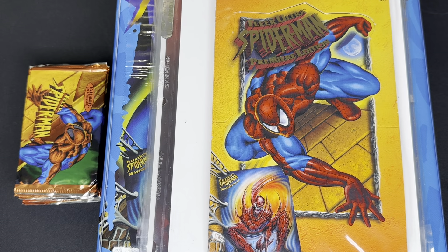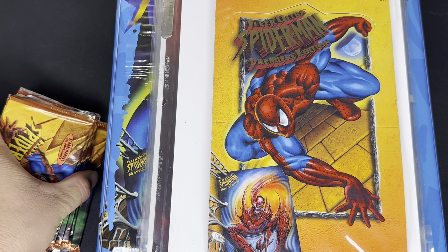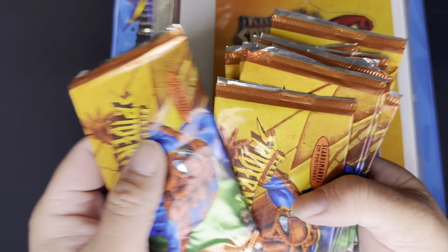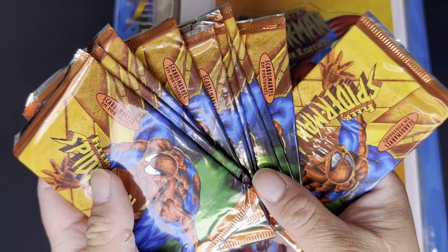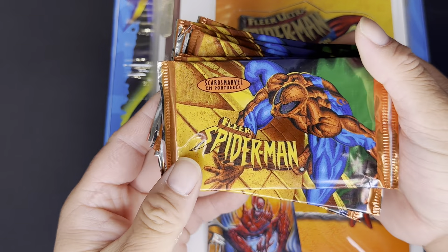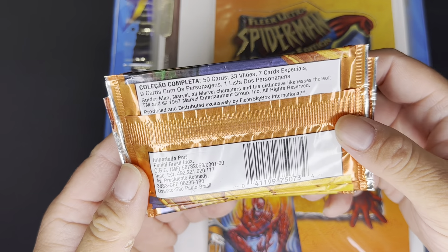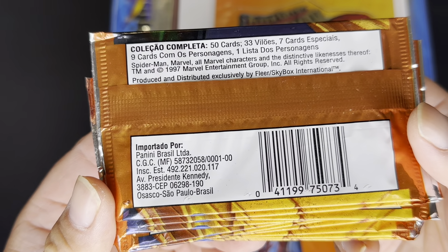What is going on YouTube, welcome to another episode of Comic Card Checklist. For this episode we're gonna be doing a pack opening — well, a couple of packs. We got 10 packs to be exact of the Fleer Spider-Man from Panini Brazil.